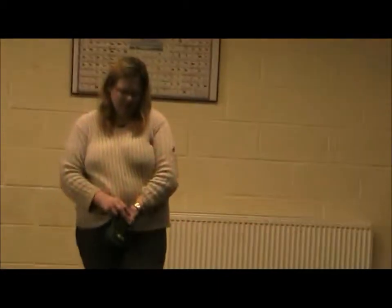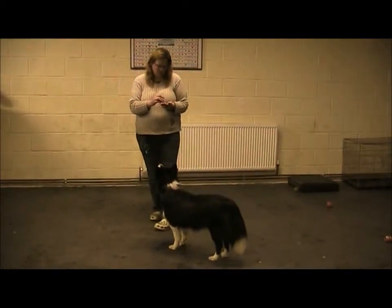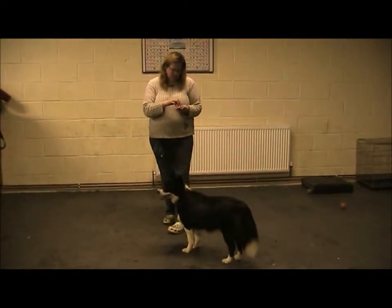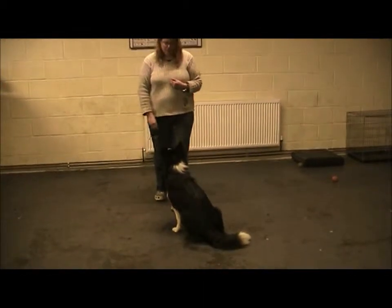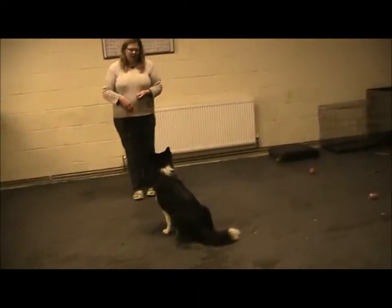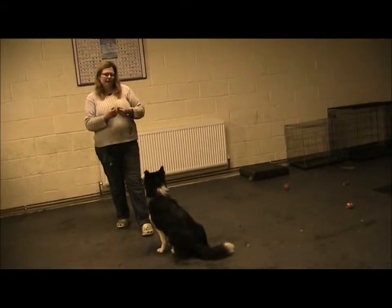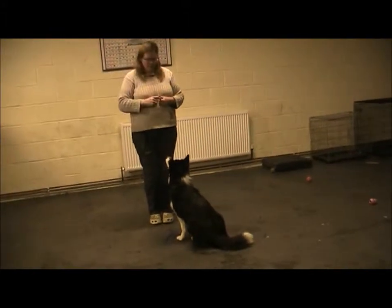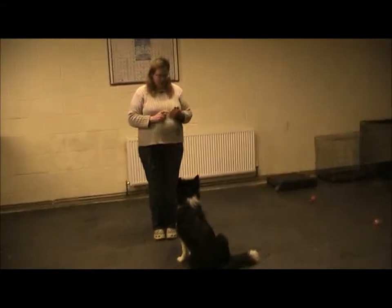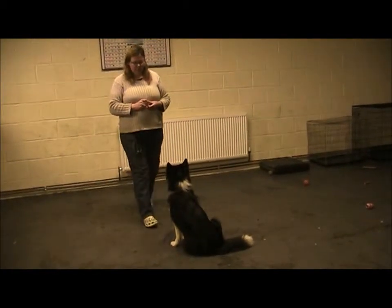Now we've done that, there are different ways of making things harder. So it's another five treats. I can either take a full step — full step, straight back in — so it's like a bungee. Or I'll take a half step and add in a little bit of time. I'm going to take a full step this time and then straight back to the dog.